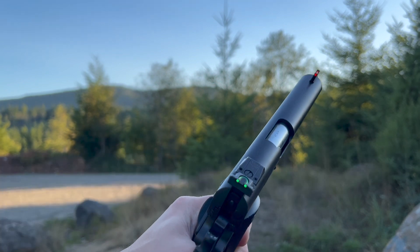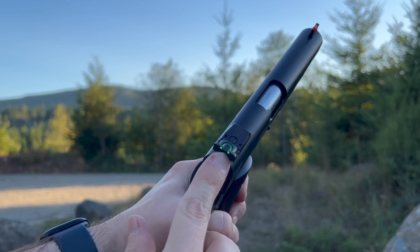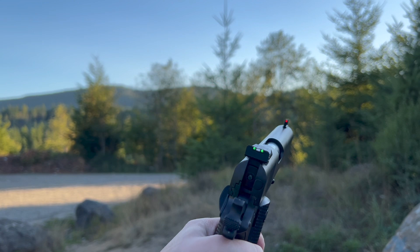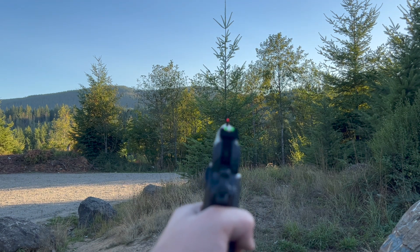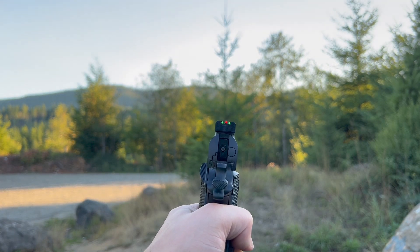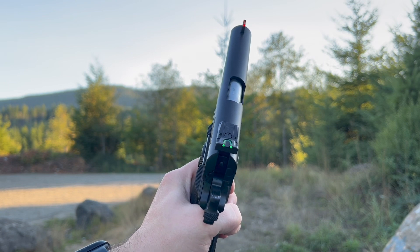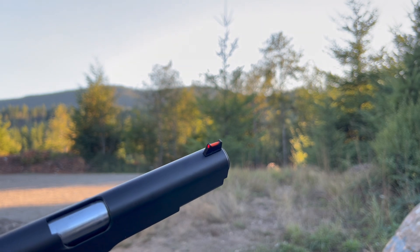As a side note, I think these fire sights are really cool. You'll see that the dots appear to be glowing, but there's no batteries, no weird radioactive chemicals, nothing. It's actually just a light tube. You can see that little green ring is just picking up the ambient light and lighting up the dots at the end — same for the front sighting.